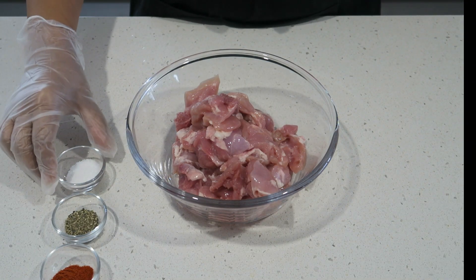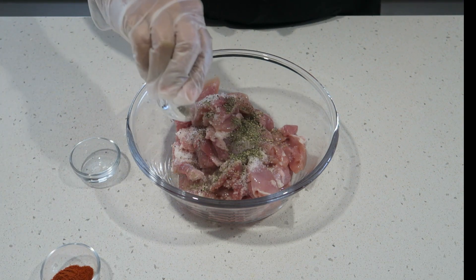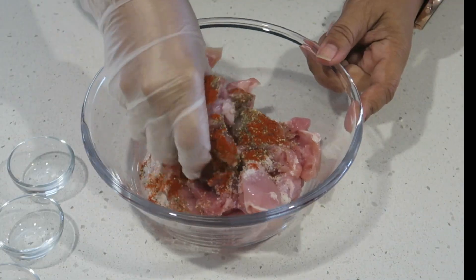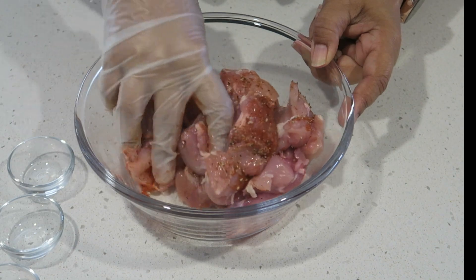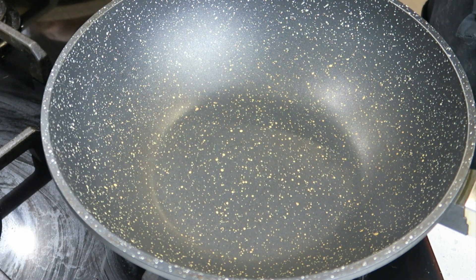Let's start by marinating our chicken. I've got salt, cracked pepper, and chili powder to your taste. I'm going to set that aside for about half an hour, so let's start making this Mughlai chicken.